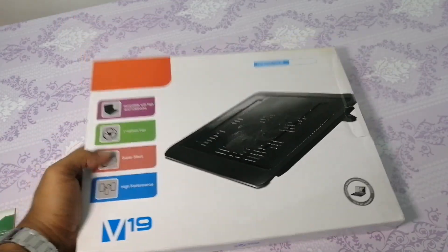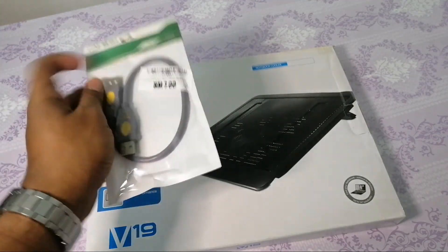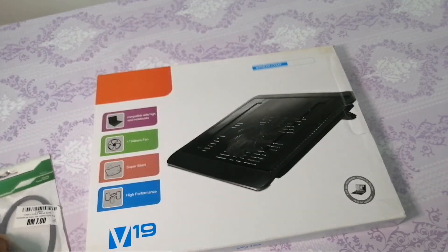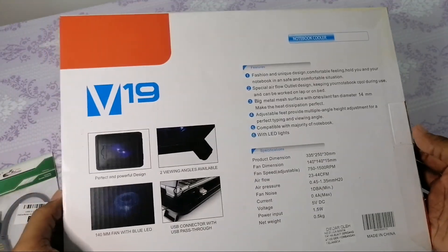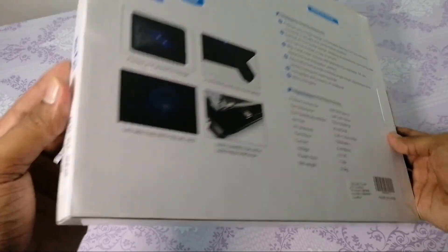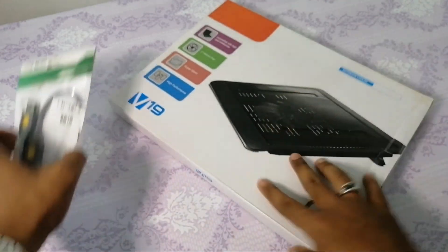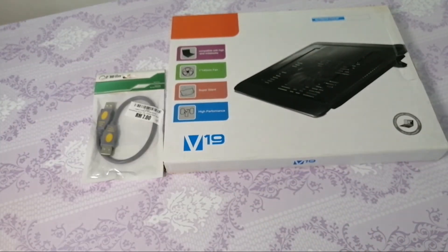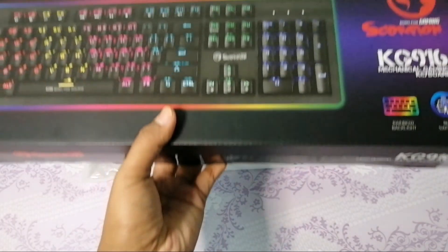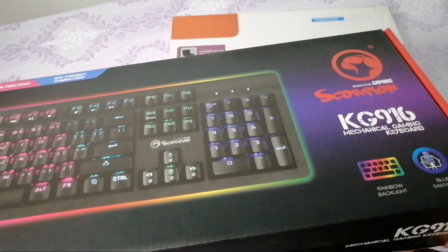Backup plan aku - tada, aku beli cooler yang ni. Cooler pad untuk laptop. Jadi itulah macam yang cakap tadi, in case benda lah ni tak berfungsi. Mungkin cooler pad aku yang lama tu tak berfungsi, jadi aku beli yang ni je sebagai backup plan. In case kalau dua-dua berfungsi, dengan jenama Armageddon ke Razer lagi lah.